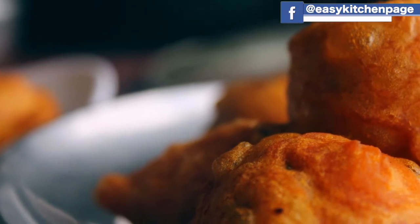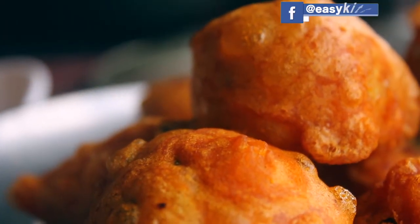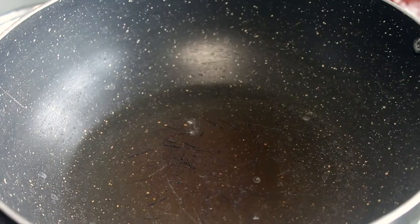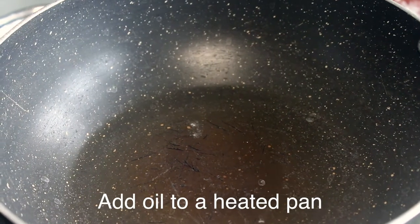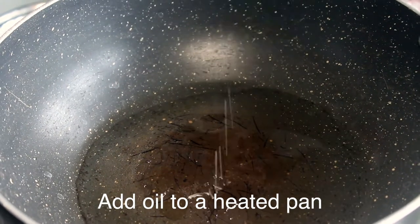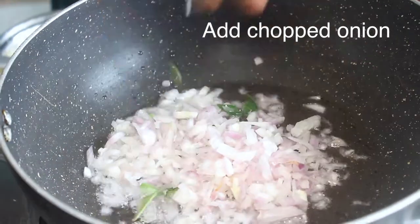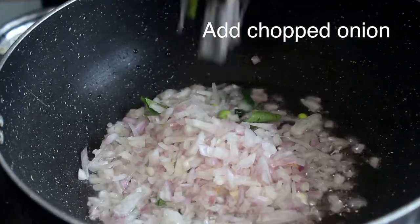Welcome back to EZ Kitchen. In EZ Kitchen, we have a potato bonnet. We put a pan on the gas. We have beef and oil.